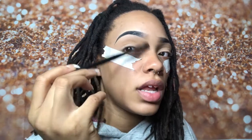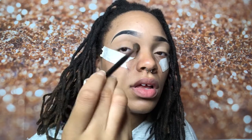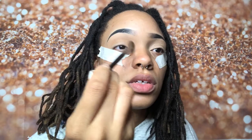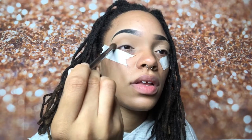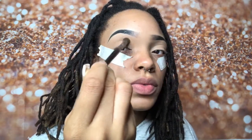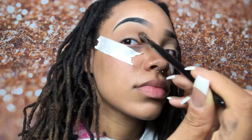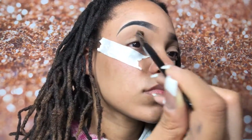I really like this color as an eyeshadow but also as a bronzer too. I start to move my hand up a little more on the brush with a heavier hand, and now I'm just going to build my color once I map out where I want this transition shade to go.